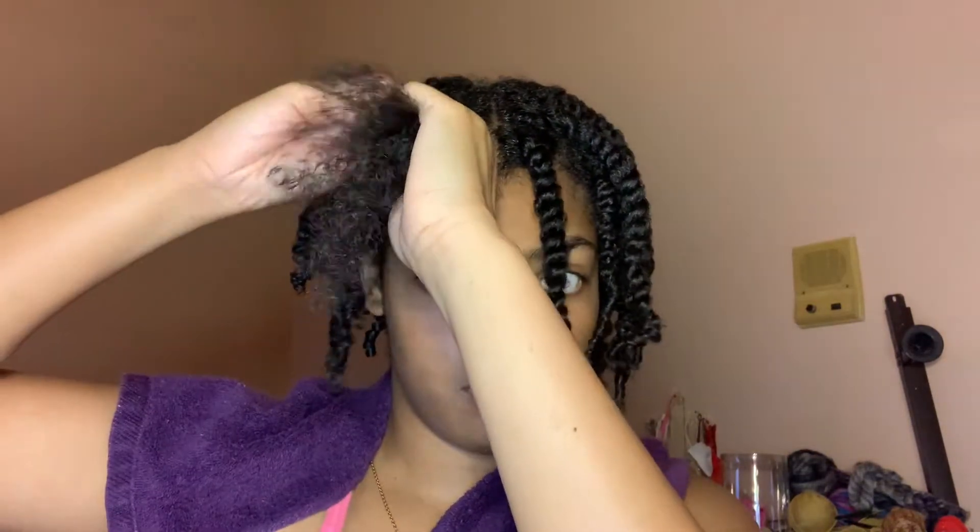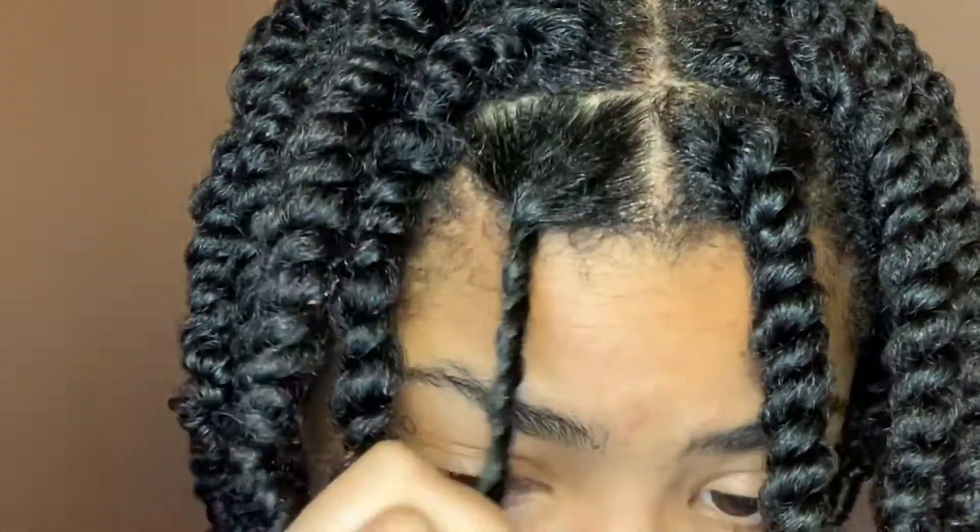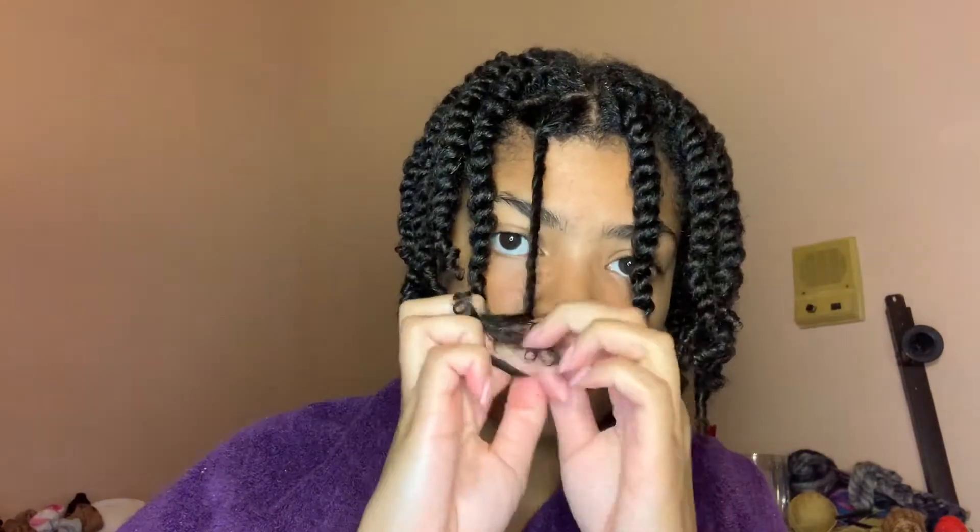I then break the section into two parts and start my chase method, which just follows the two strands of hair following each other all the way down. I then brush the tips again in order to make sure the product is even and that all pieces of hair will lay flat.